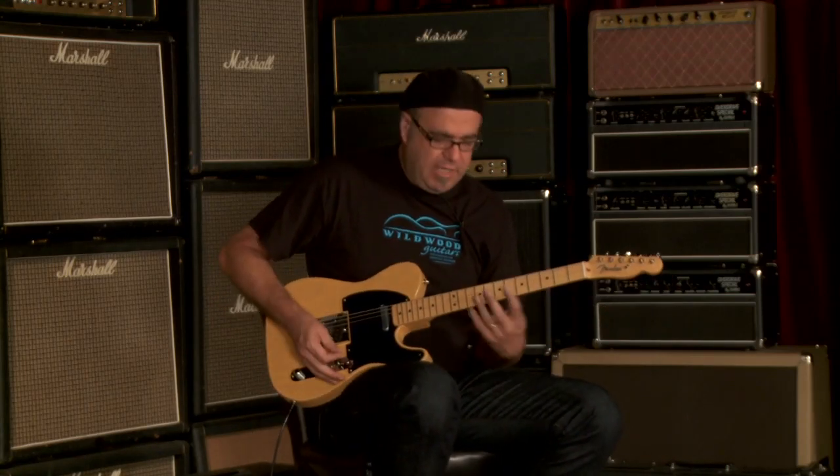This one seems to have a very mellow attack — I would say upper mids, maybe a push in the upper mids. Very mellow attack though, sounds fantastic. You just heard the neck pickup by itself; let's hear both pickups together and see what we've got going on here.